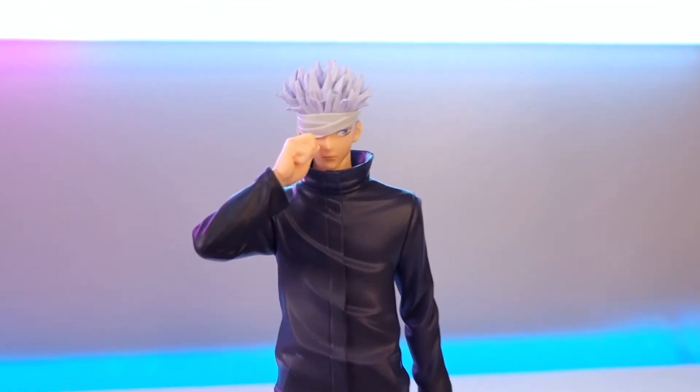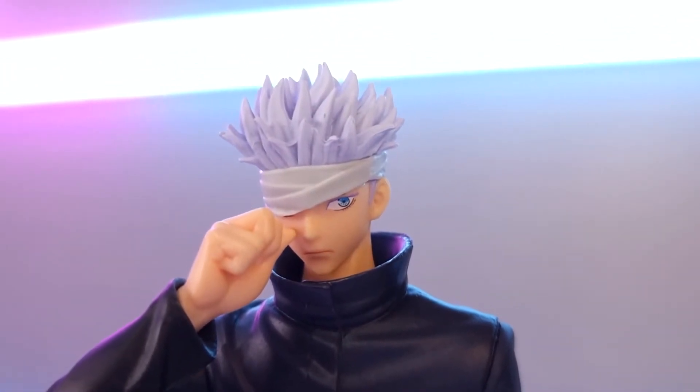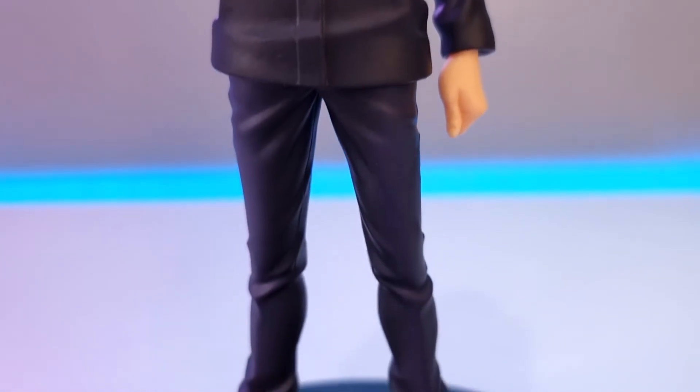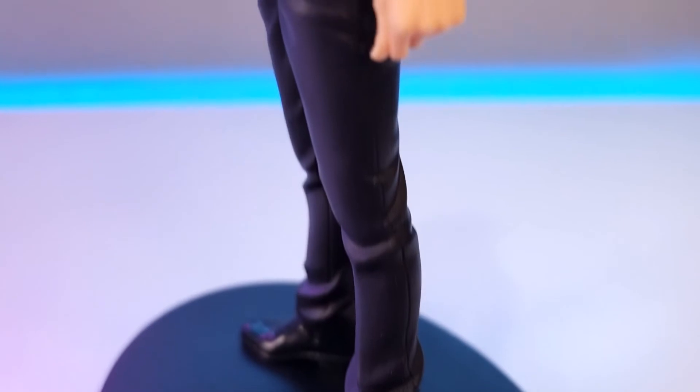Let's get some close ups. This is my first movie figure so I'm pretty excited to have this one. I think the face is done well and you get his nice blue eyes. The outfit looks pretty cool and his shoes are nice and shiny. I would definitely check this figure out because it's such a good price as well.